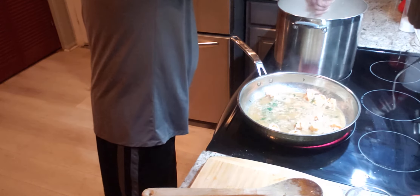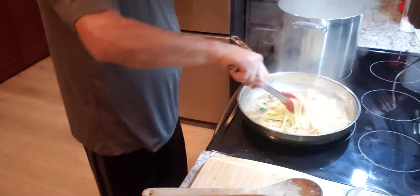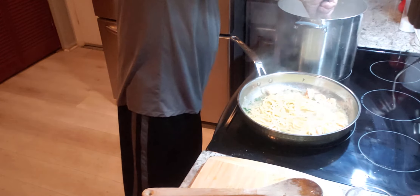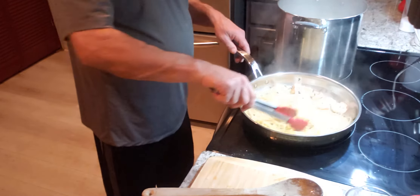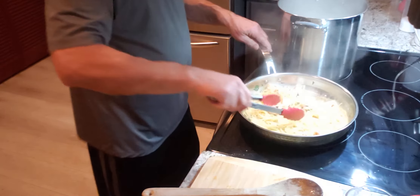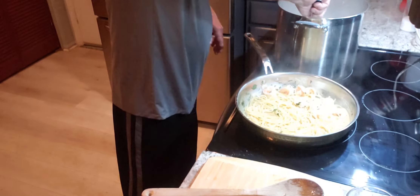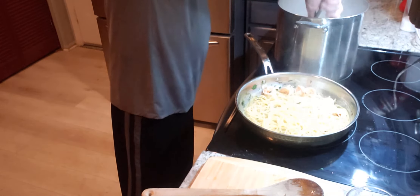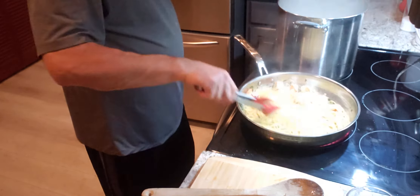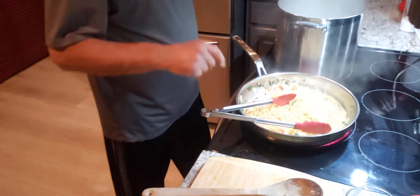We've got 30 seconds left. I'm going to start pulling it out. I'm not going to drain it in a strainer because I really want a little bit more of that flavor. Pasta water is a fantastic ingredient. There goes my timer — I know I'm right on time. I'm going to shut that timer off.